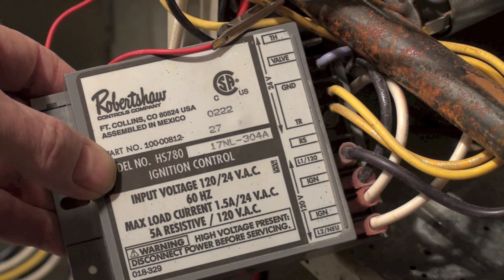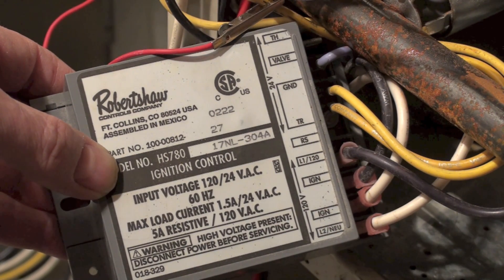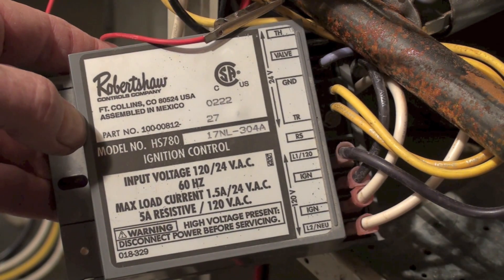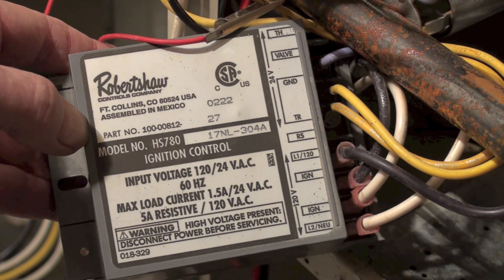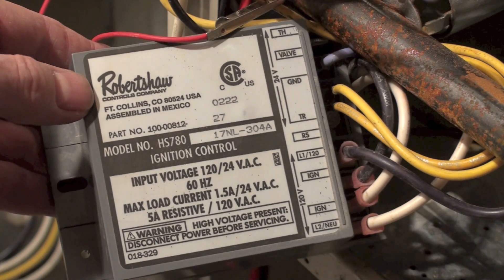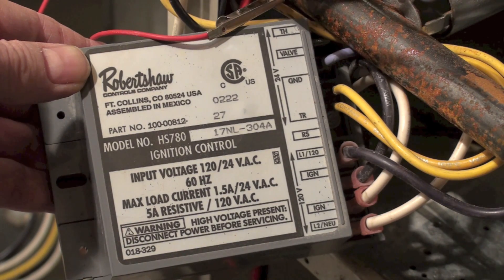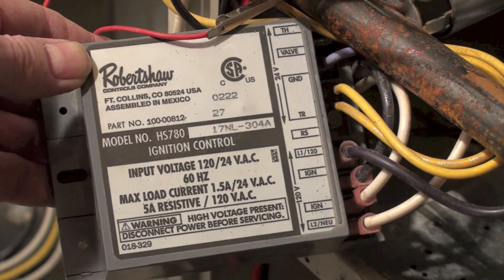I do want to emphasize — with this control it has to have a good ground. If it doesn't have a good ground, it'll shut the valve off immediately, and I'll show you that in another video. That's the old Robertshaw control. I oftentimes replace these with the Honeywell S89 control, which seemed to work a lot better. These work, but I had a lot of failures in them. They got them so that they weren't too bad after a few years, but we did have a lot of replacements of this particular control.